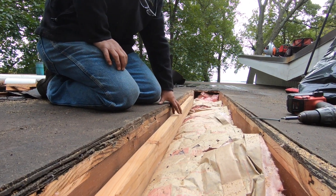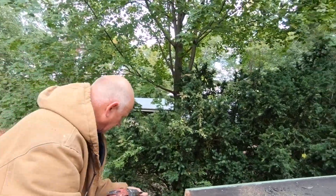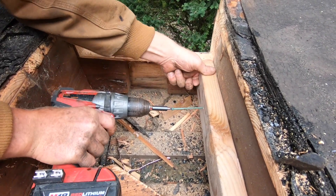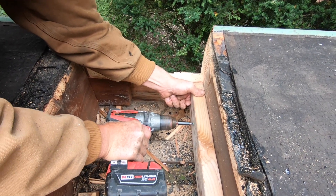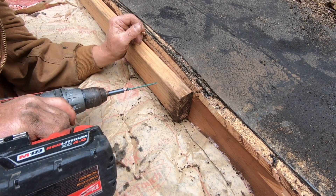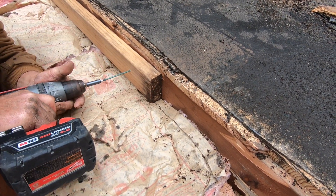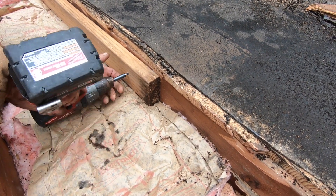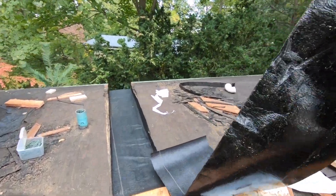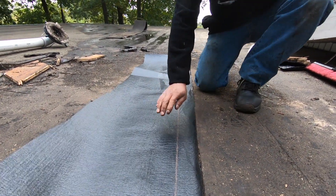We're putting this cleat in right there — I got the cleat in and I'm screwing it in. I want to get it a little bit lower, somewhere there — I think that's where it's going to end up. Cleat is in, and now I'm putting the plywood in. I'm putting a base liner in — it's a self peel-and-stick liner. We put that in and cut it into shape.